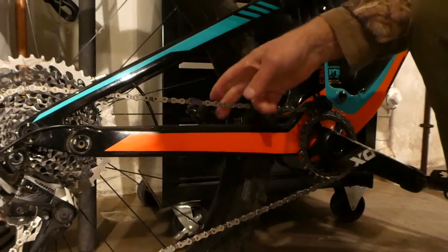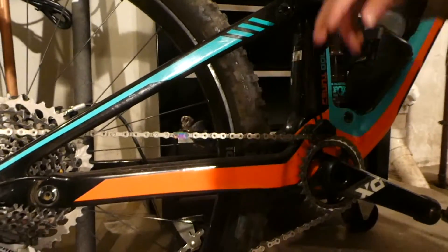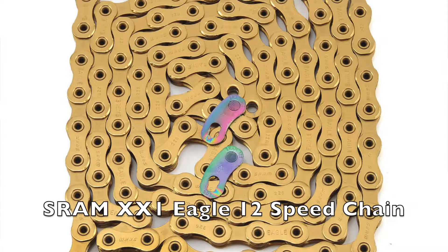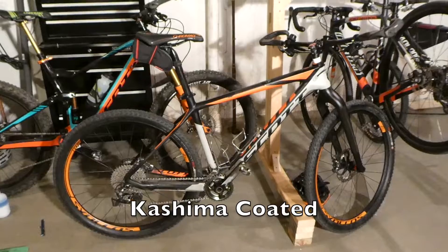2,300 miles out of a chain is incredible. I'm going to replace my chain, and I'm very tempted to get the next model up, which is gold, to match my gold seat post and my gold fork.